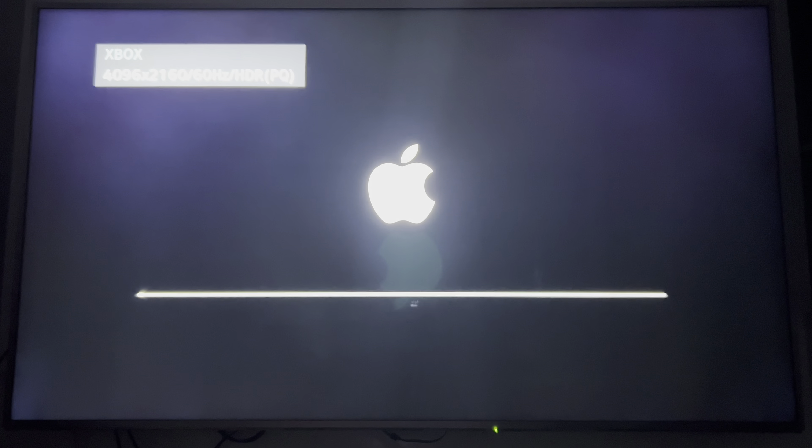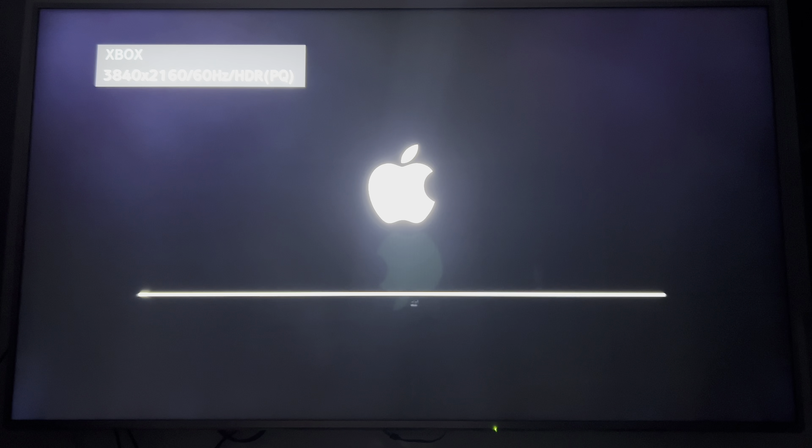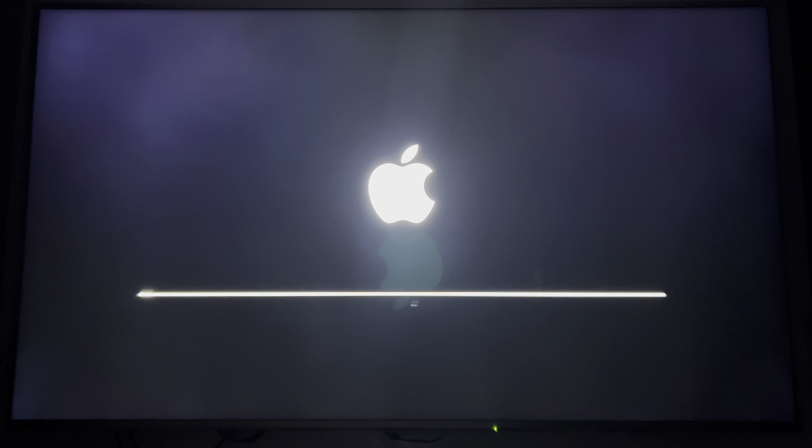Hey, what's up everyone, it's David here. I've got the Apple TV box here and I'm doing the setup. Let's begin, shall we? As you can see, it turns on with the Apple logo right now and we just have to wait a few minutes and we'll be on our way.